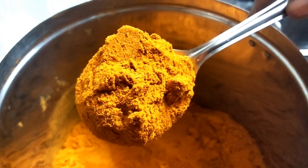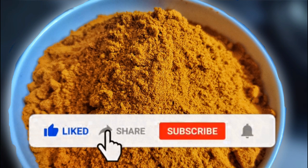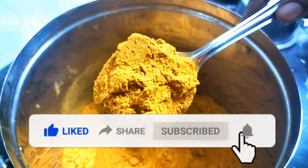If you enjoyed this recipe, like, share, comment, subscribe, and click on the bell icon.